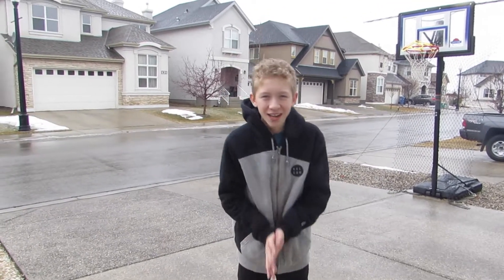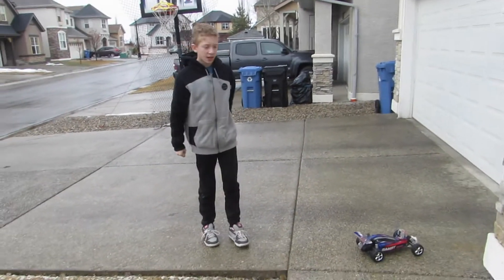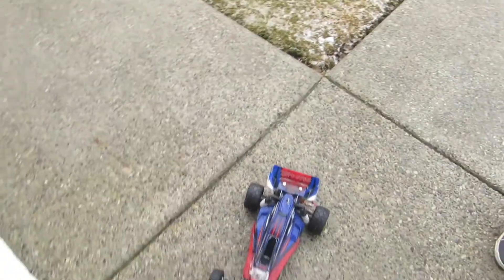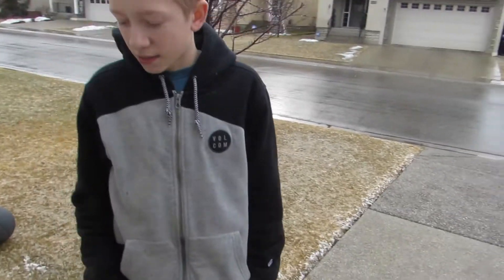What's up guys, welcome back to Swift Nation! In this video it's gonna be something a little bit different. We're actually gonna be using my good friend Victor — behind the camera here. This is a Traxxas Bandit, guys. So he's gonna be driving it around the road here, I'm gonna be filming it, and we're gonna see how cool it looks. Let's do it!